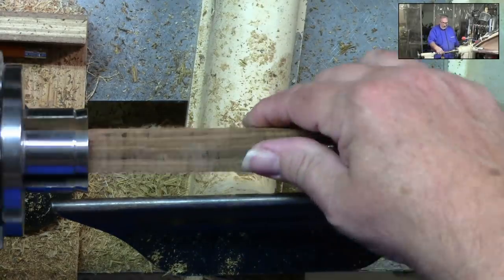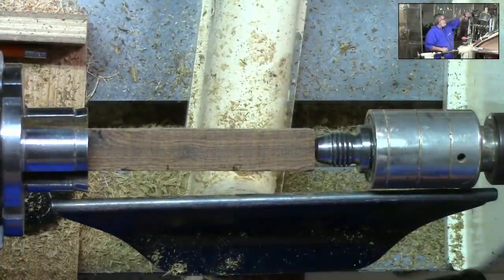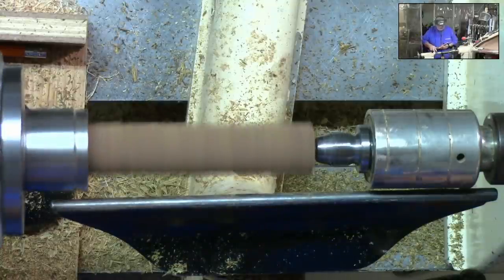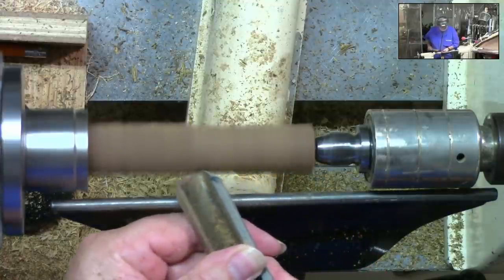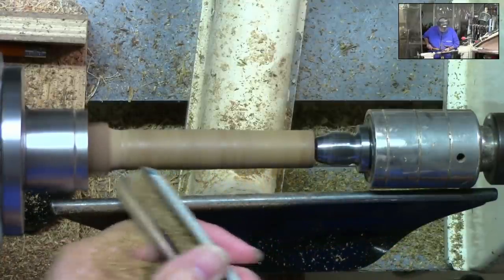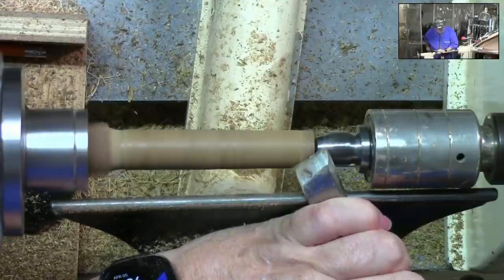Here on the lathe I've got a piece of Bocote pin blank chucked up and we're going to go ahead and start out by making that round. We'll start off with a 3/4 inch roughing gouge. We'll go ahead and switch over to a 3/4 inch skew and smooth that out a little bit.